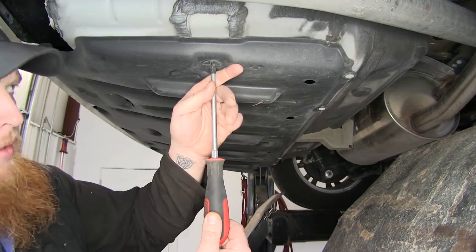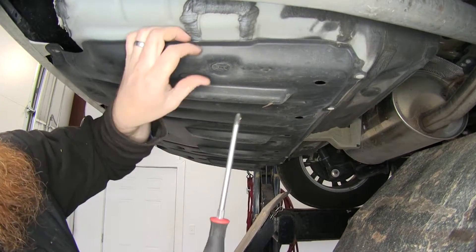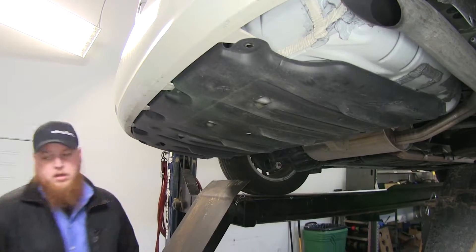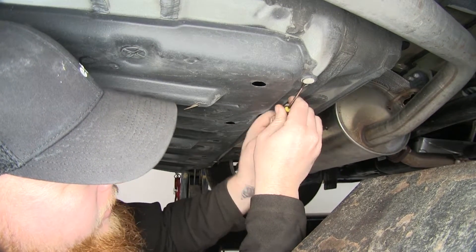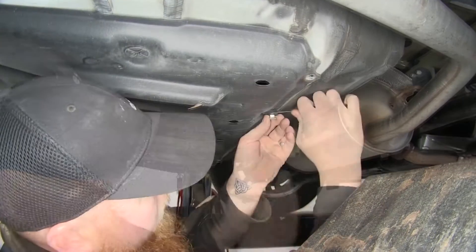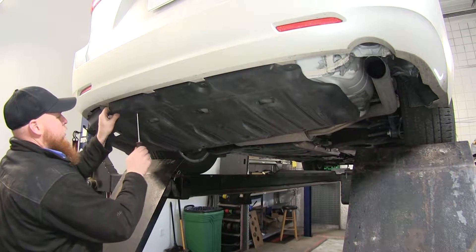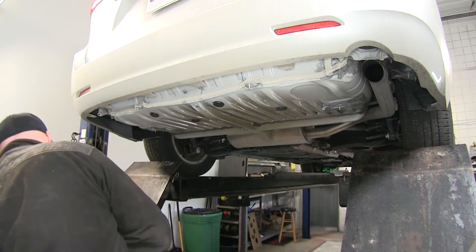Go ahead and remove the big Phillips screws next. These are going to be like big Phillips nuts that secure to studs in the bottom panel. Next we'll have some push fasteners located along the front — pop out the center and remove them. We'll get those Phillips nuts one more time and pull down as we're unthreading them to disengage them. Then we'll set the panel off to the side.